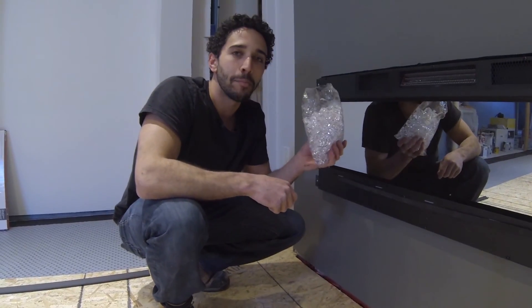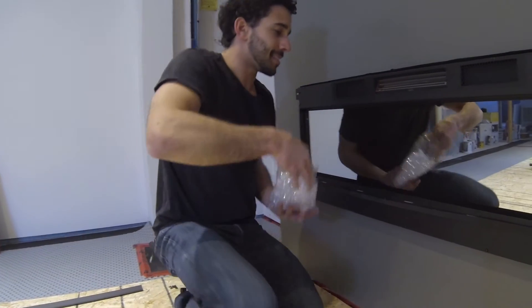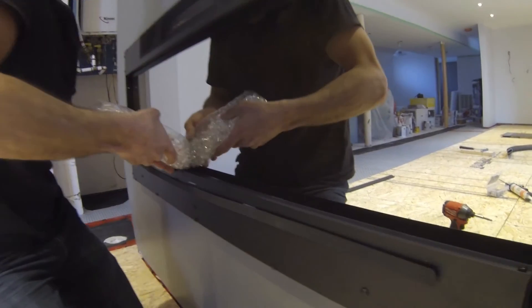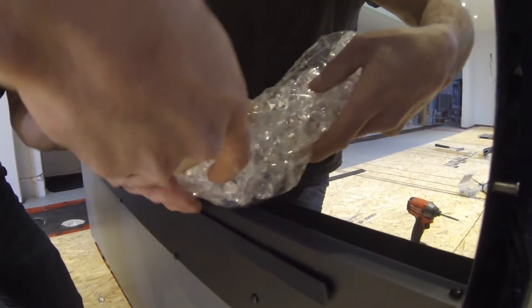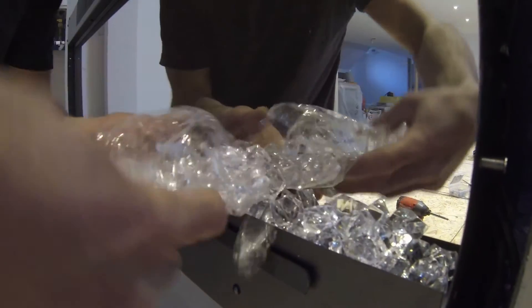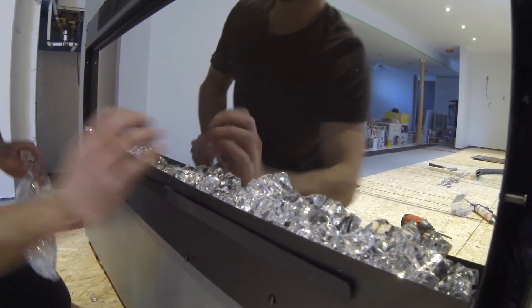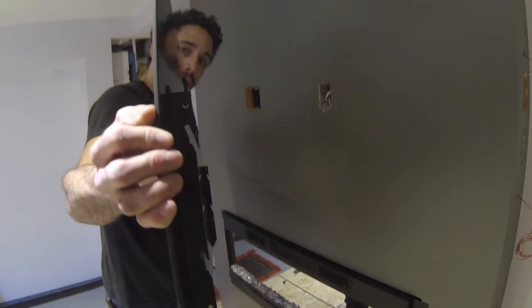Now it's time to put your glass beads inside the fireplace — these little cubes that look like glass. Now that the glass beads are in, you can just slide this glass cover on.